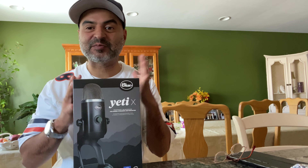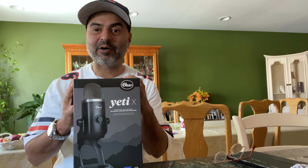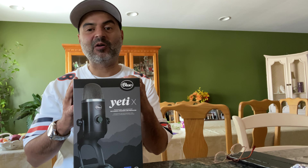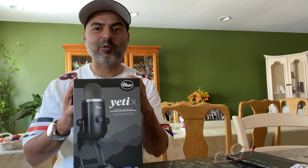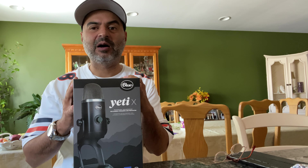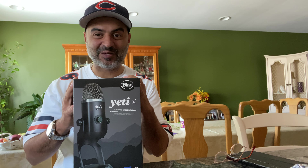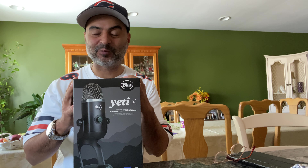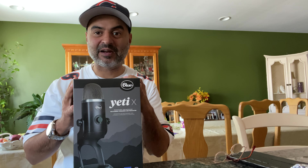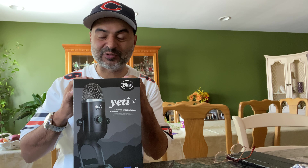This mic is going to run you $170. I bought it online. I know there's blue software you could probably download from their website, but I'm not really a computer person. But this is going to get me into it because I want to do editing, and I also want to make a logo for my Bears YouTube channel.